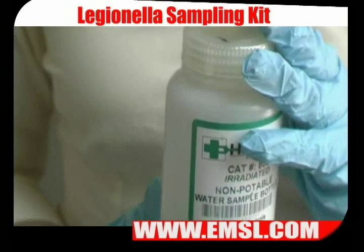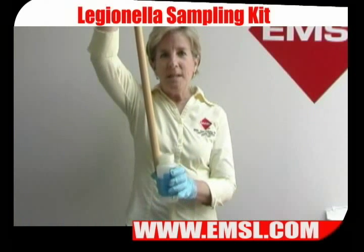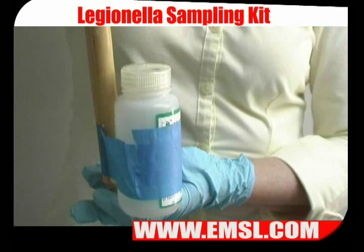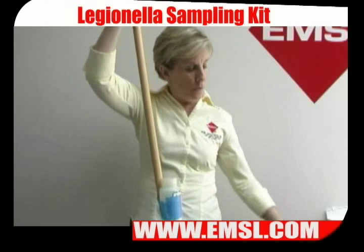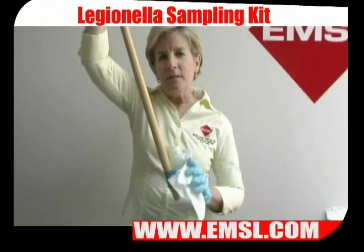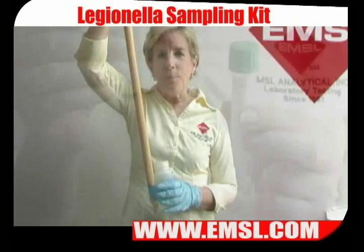If you're sampling from a cooling tower basin, use electrical tape to tape the bottle to a long stick so that you can submerge the bottle into the cooling tower basin without submerging your hand. When you're finished taking the sample, take an alcohol wipe, wipe down the outside of the bottle, remove it from the stick, label it, and prepare it for shipping.